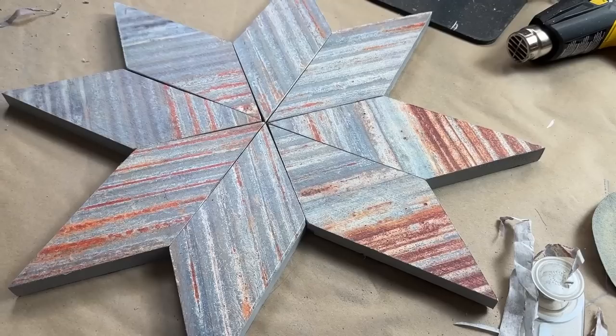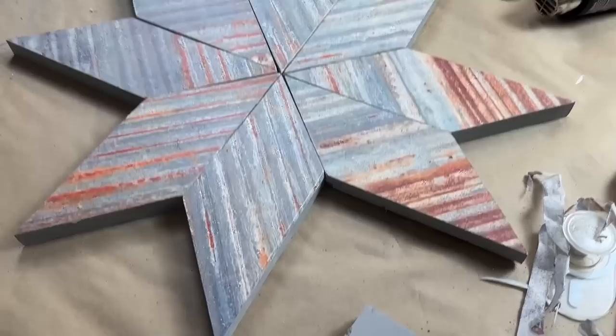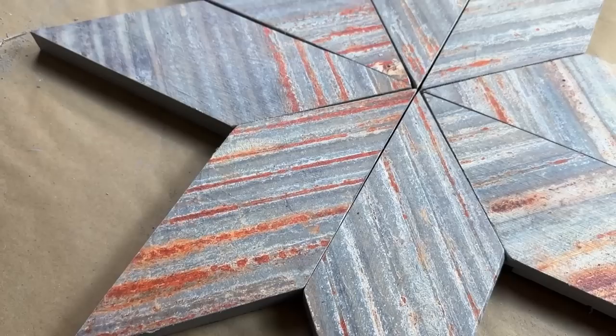Here is a sneak peek before we do the final step. I am absolutely loving how these are turning out — it really does look like corrugated metal on each of these pieces.